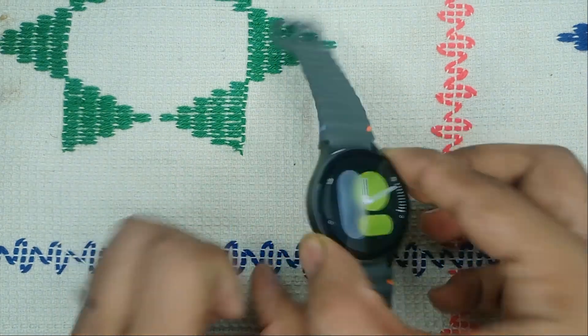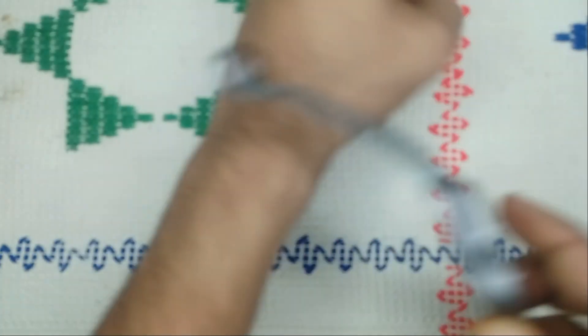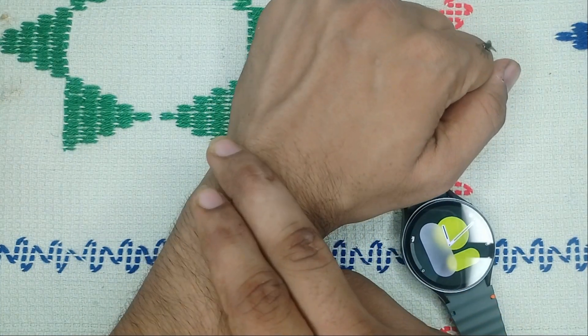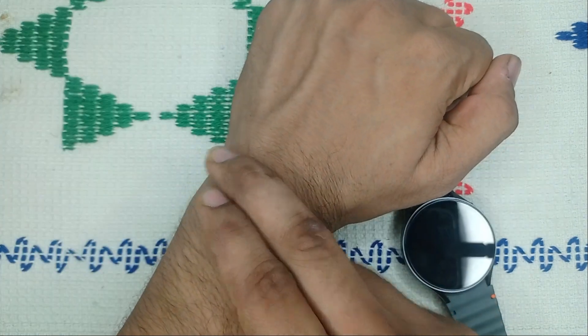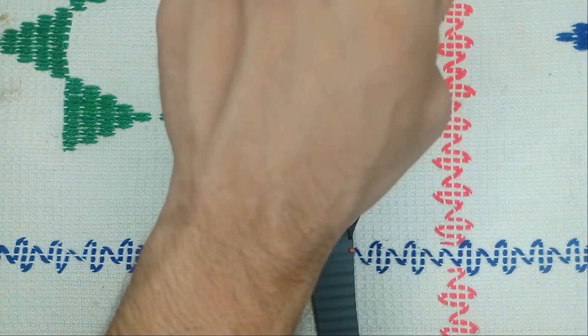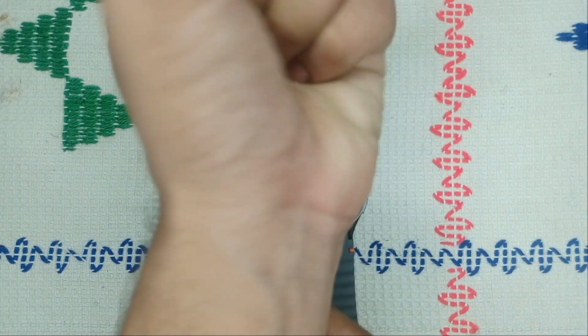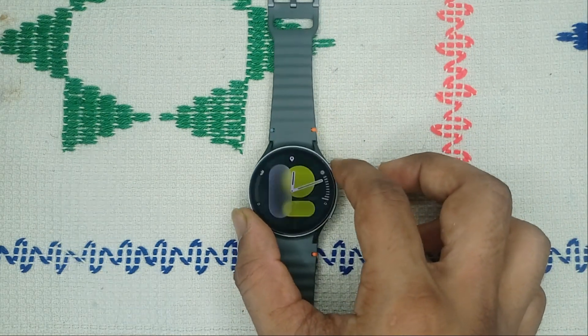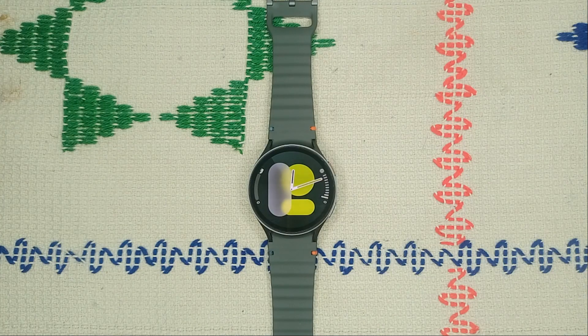When wearing your watch, leave about two fingers of space. Place your two fingers under the band, then secure it. Sometimes wearing the watch too far down toward the end of the wrist means it won't monitor accurately, so wear it on the upper side.